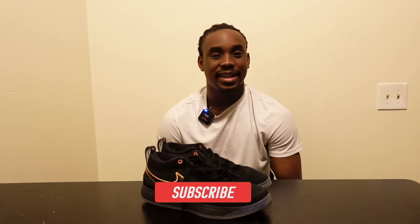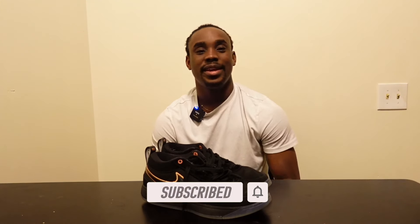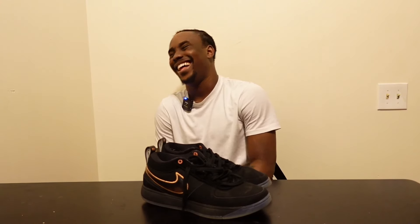Besides that, do me a favor — comment, subscribe, push the notification bell to know when I upload. I appreciate the love and support y'all been giving me. Let's make this family bigger and get my channel out there. Help a brother out, I really appreciate y'all. It's your boy Justin Anderson — peace, love, see you on the next one.